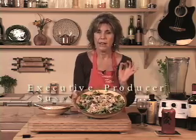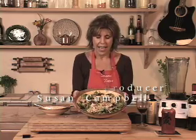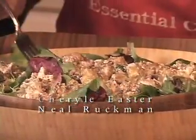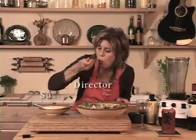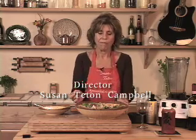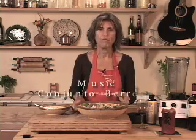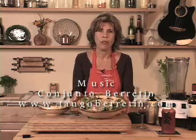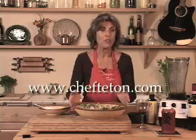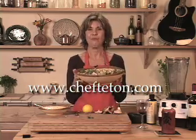I encourage you to try this because tempeh is a great food source. It's high in protein, complex carbohydrates, and you've got great fats in it. You're going to love it. Okay everybody — dinner!